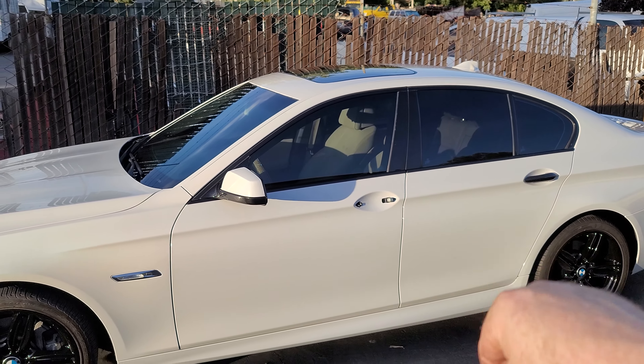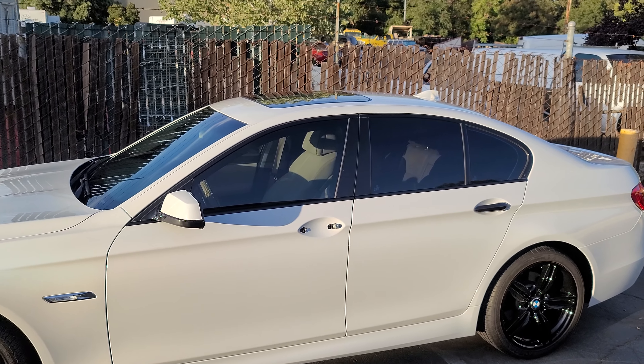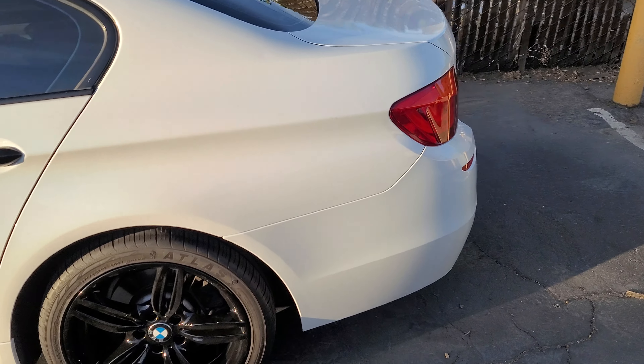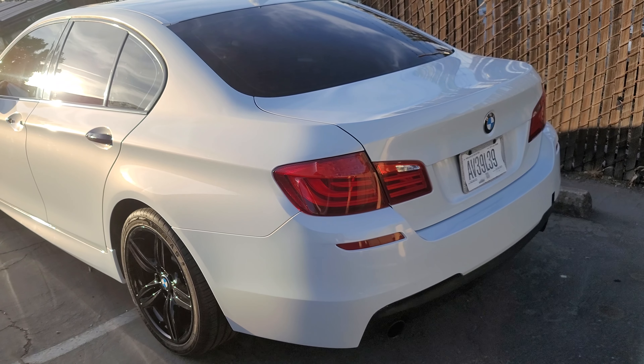As you can see, I'm not finished wrapping it. I still have to do the handle on this side, the handle on the other side, the mirror cap on the other side, the gas cap cover. But I really wanted to get this out in the sun just to catch it.